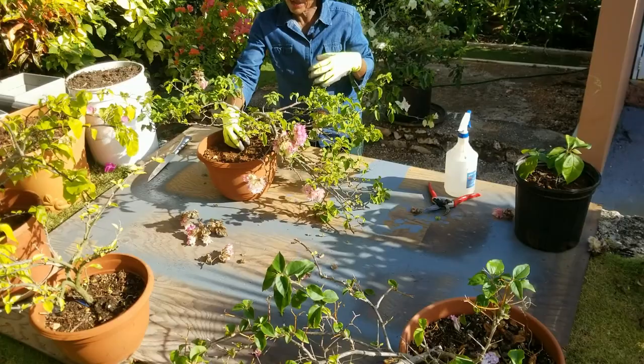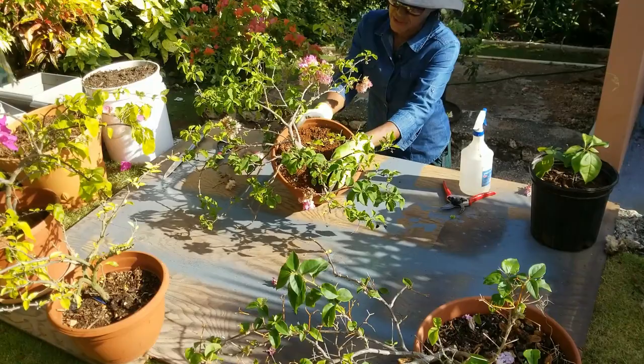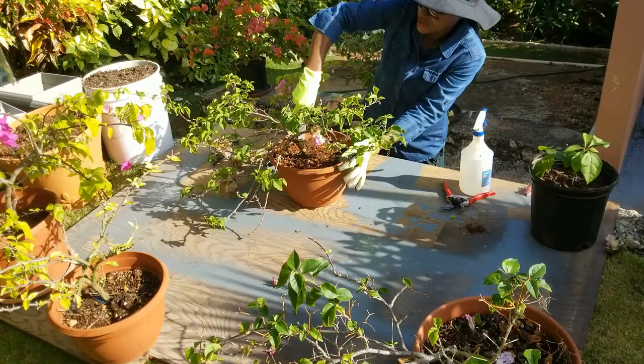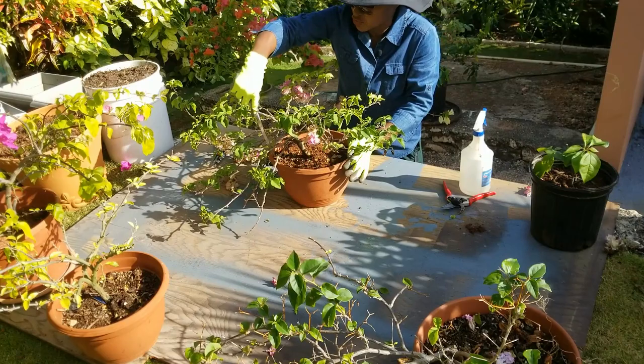The potting mix seems to me predominantly soil — there is soil and compost — but at this point I think the compost has all been decomposed. So I think now is a good time to repot this blush using a mix that is higher in organic matter.